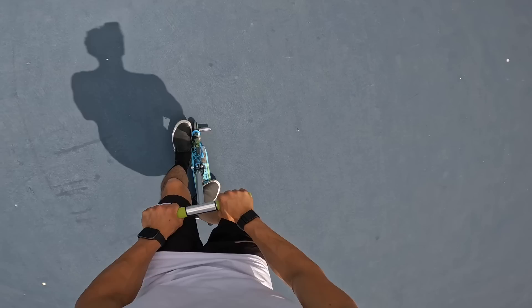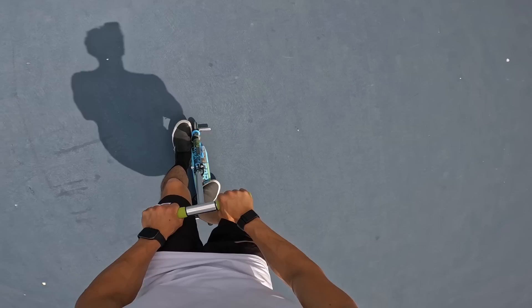Challenge number six: we're going to try to do a half lash. A half lash is basically on the front pegs, doing a nose manual, kicking it like this, and then bringing it back.